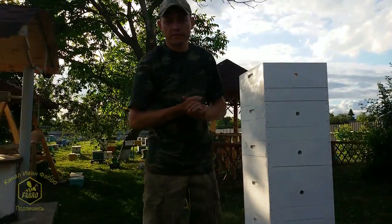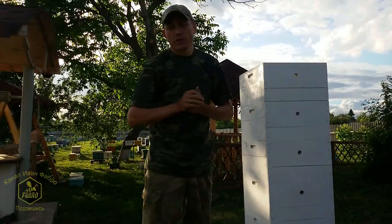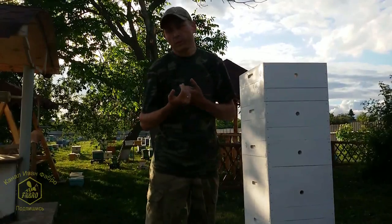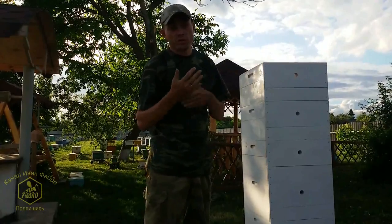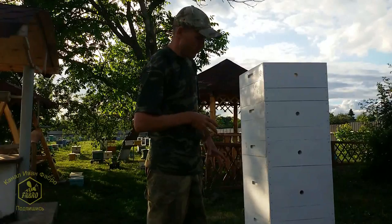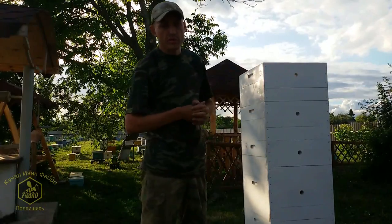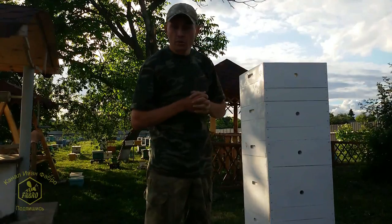Hello friends, I'm Ivan Fabro and I'm glad to welcome you on my channel. Today I want to say a few words about painting beehives, since many people call and ask what I use to paint my hives. Right now I just painted the latest batch — a little more than 50 hive bodies — with water-based emulsion paint.